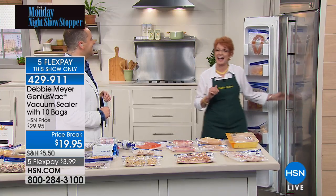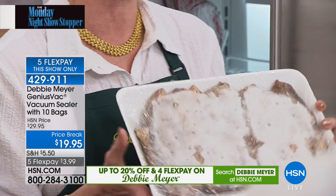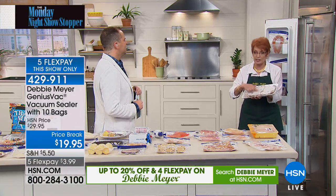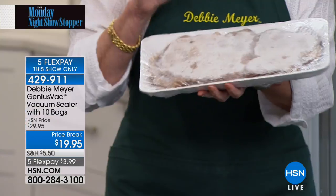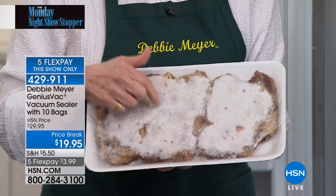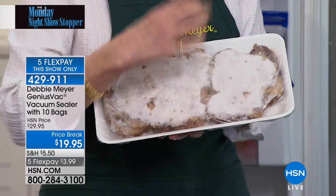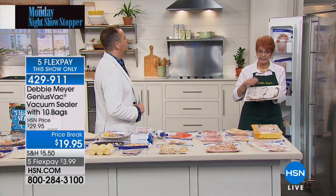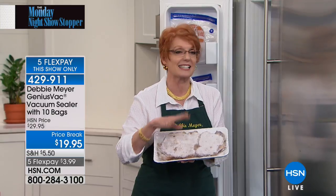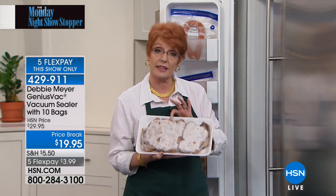Who has ever put steak in the freezer and ended up with this? That's freezer burn. The freezer burn is not just frost on top of the food — it is molecularly changing the food. The cold of the freezer is drawing out all the moisture and freezing it on top of the food, turning that food into leather. You can never get the moisture back in.